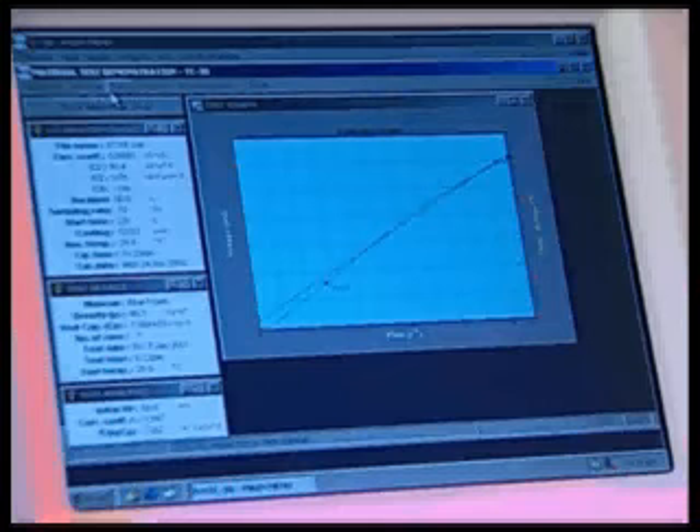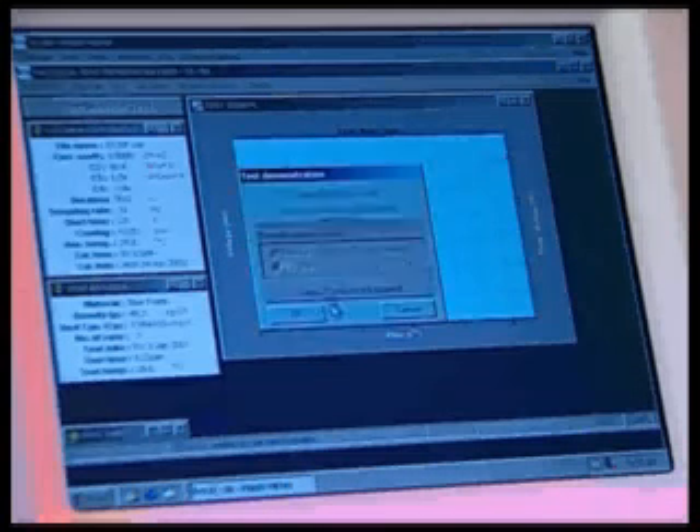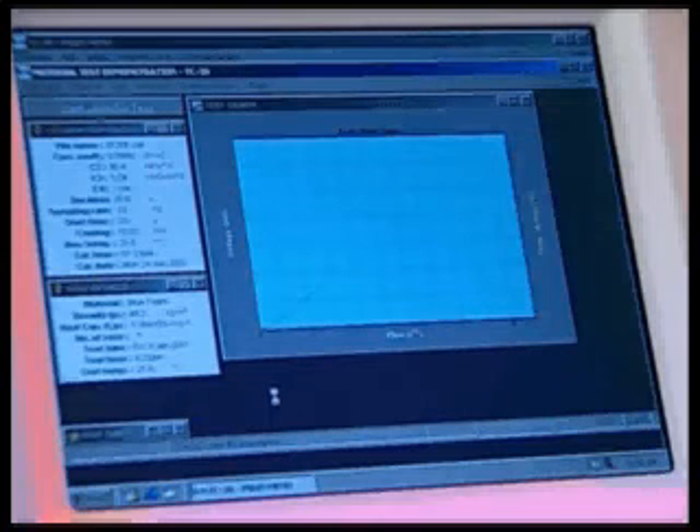At the heart of the TC30 is Mathis software. This user-friendly interface allows for easy system calibration, material testing, data management and reporting.